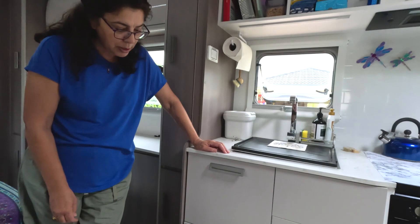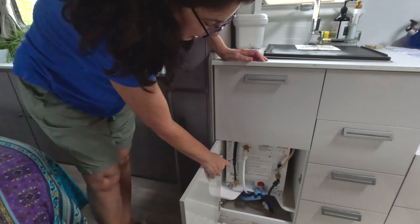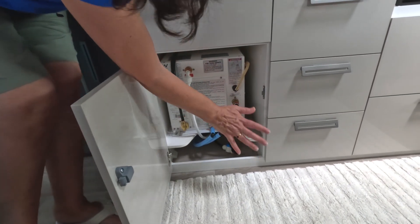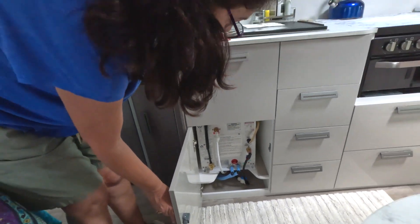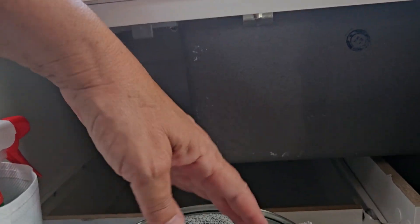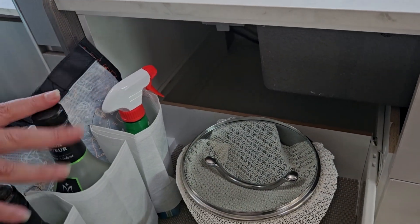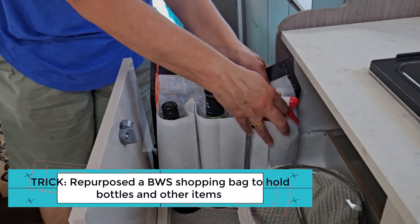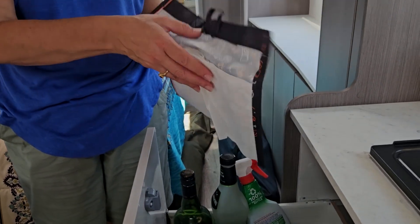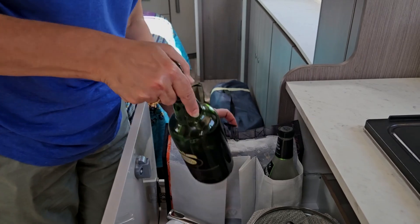Underneath we have several cupboards. One you can't really utilise is where the hot water system is — maybe you could put a chopping board there, but I've left it alone. Less things in there means less rattles and less to break. The kitchen sink cupboard is big but you lose half the height, so you've only got one side to play with. That's where we put all our bottles, and I've cut up a BWS drink bag and use that lining so things don't rattle.